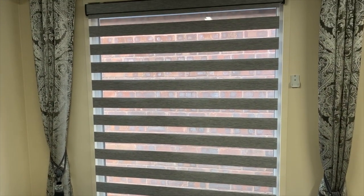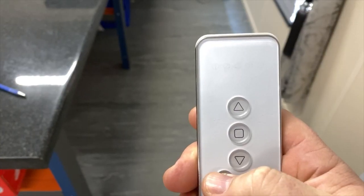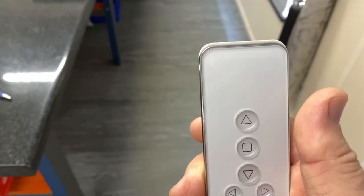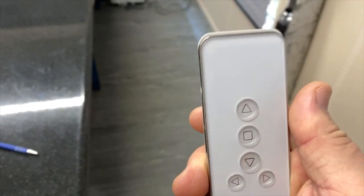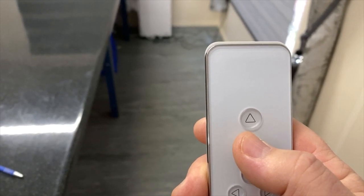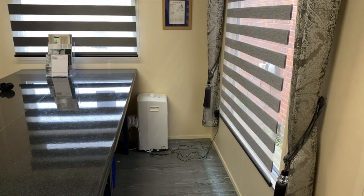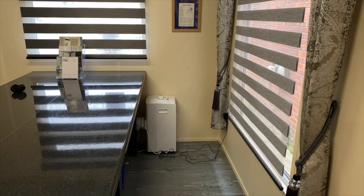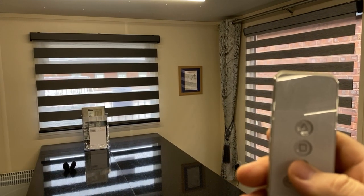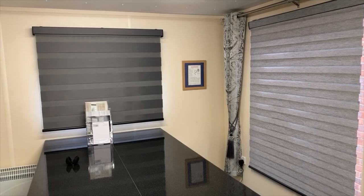With all lights illuminated on the remote, any signal I send goes to all blinds linked to it. Pushing the stop button — my favorite position — will send all the blinds linked to this remote to their first open position. If I then hit the down button, all of the blinds will travel to their shut position.